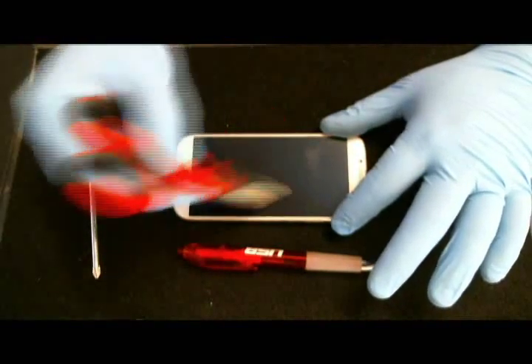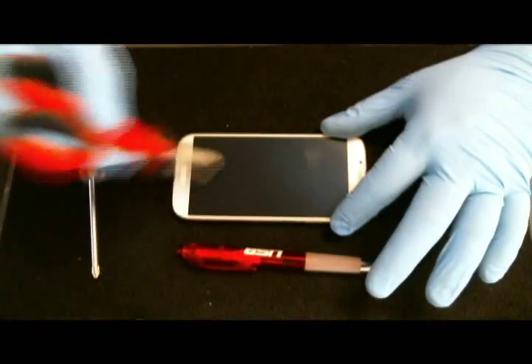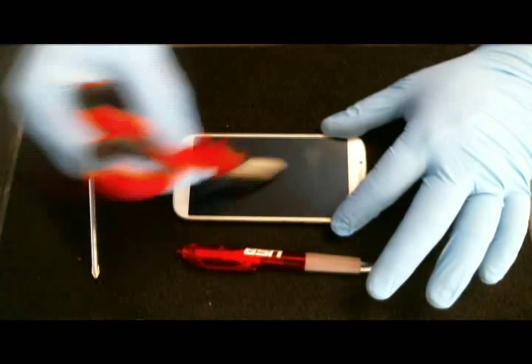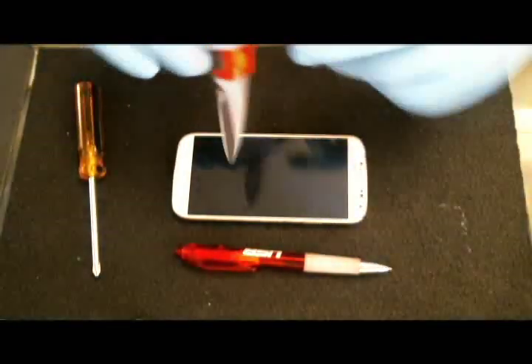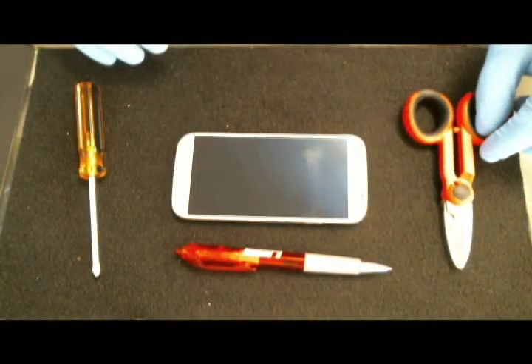Lastly, we're using some commercial scissors with the point, checking to see if we can create any scratches on the screen here. Tapping on it.